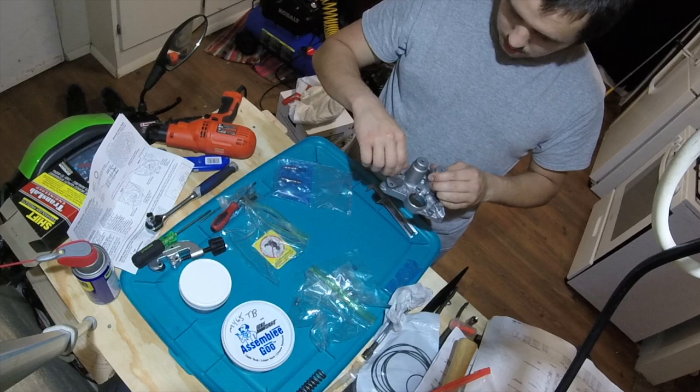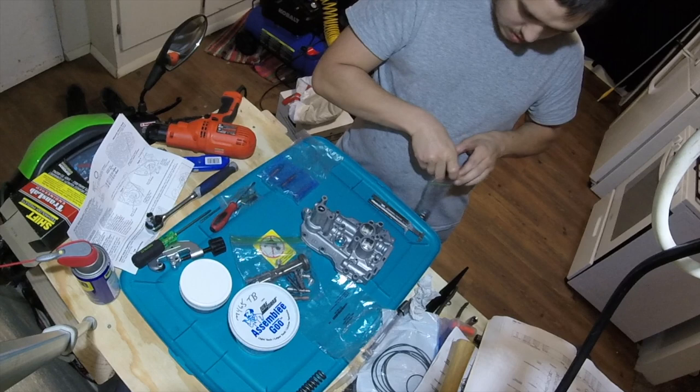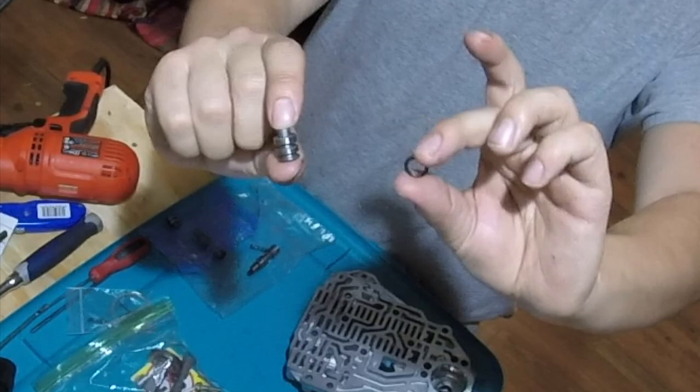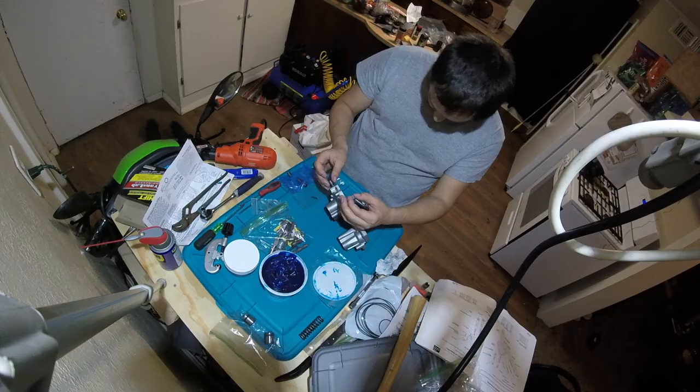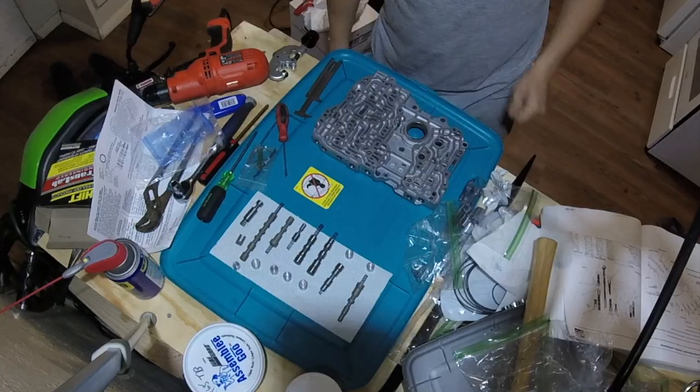On to the servo body. The third and fourth accumulators get new O-rings, some assembly lube, and into a ziplock for later. The shift kit came with new clutch pressure control valves A and B, and a couple of end plugs with O-rings. Then the shift valves A and B. Then the shift fork shaft got a new O-ring off camera.